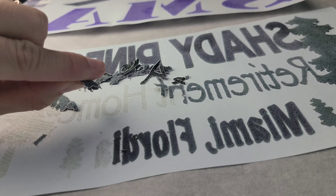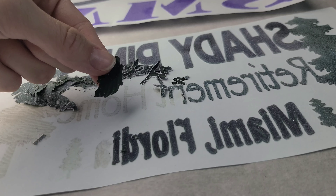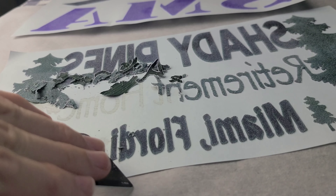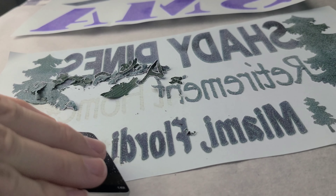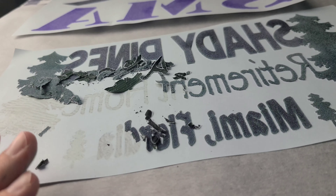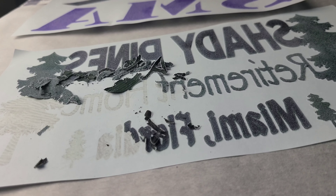Instead of you guys sitting here watching me scrape all this off, that's pretty much how you get it started. All you do is take your card, rub it against the bottom, and push, push, push. I'll be back as soon as I get some more of this off.